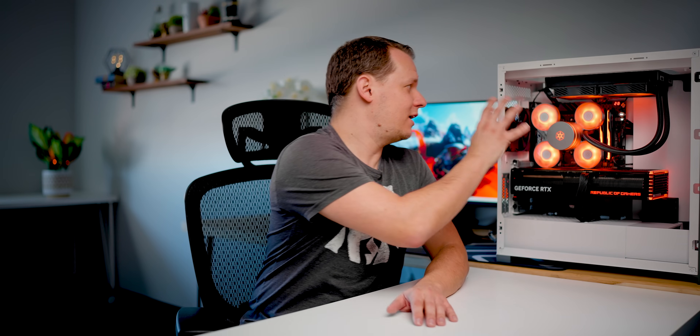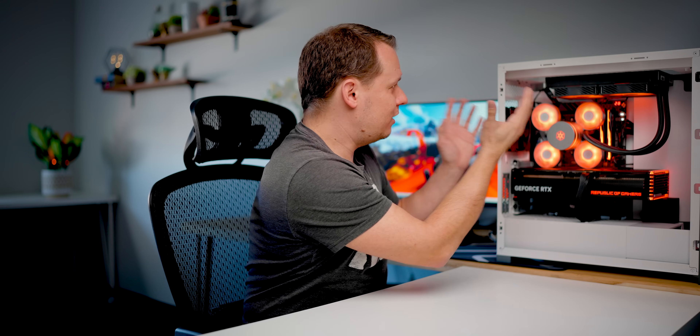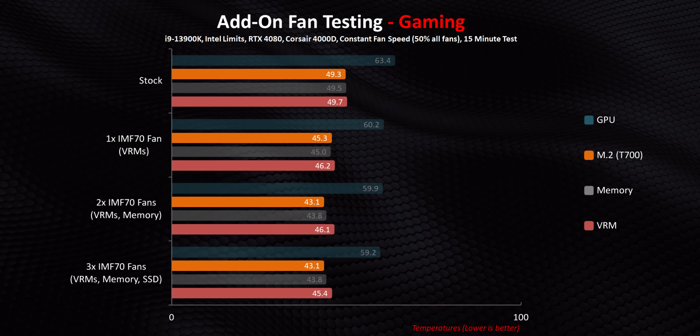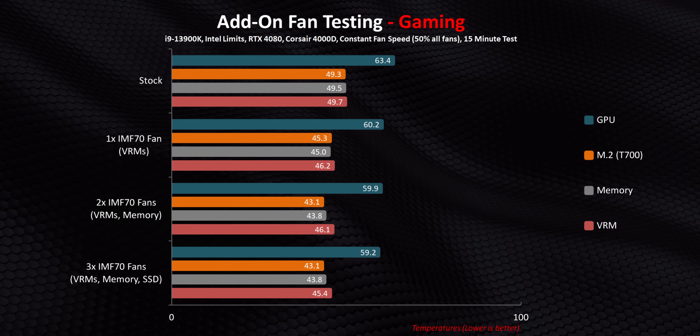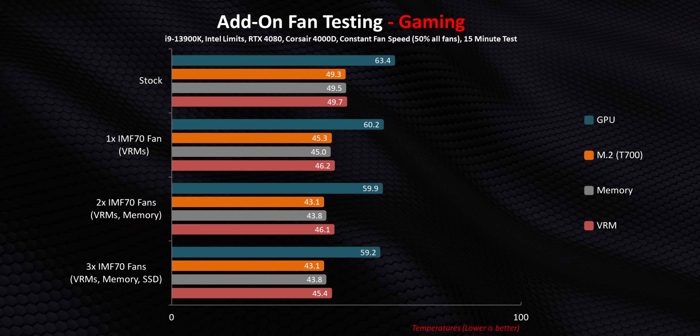Gaming gives you a fundamentally different scenario, because instead of the AIO taking most of the heat away from the CPU in a CPU-centric test, in gaming you have the massive GPU just pumping hot air directly into the area around the CPU socket — so in this case those fans could make a massive difference. Here, because of the components being stressed, the SSD and VRMs run much cooler, while the DDR5 runs almost nine degrees hotter in stock configuration. Regardless of how many fans we added, the temperatures on those components dropped by at most five degrees. The fans do work when it comes to lowering temperatures, though they have a negligible to no impact on performance in this situation.